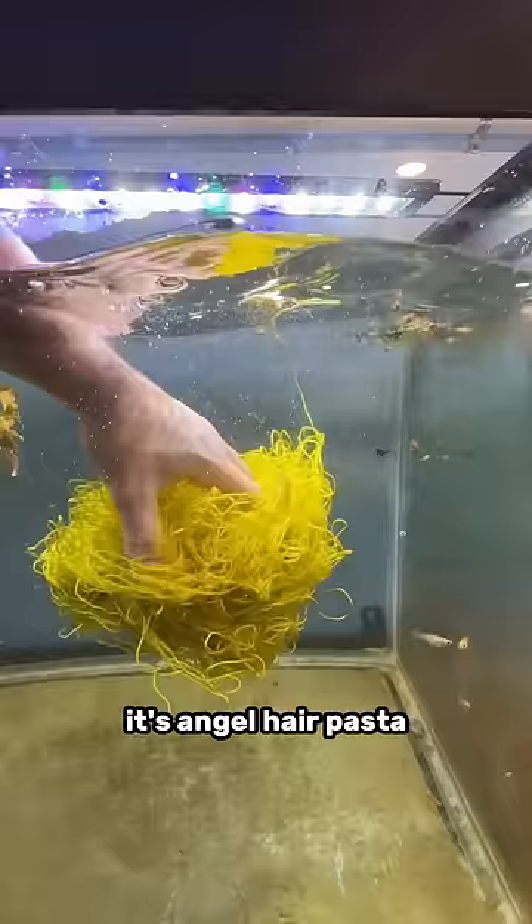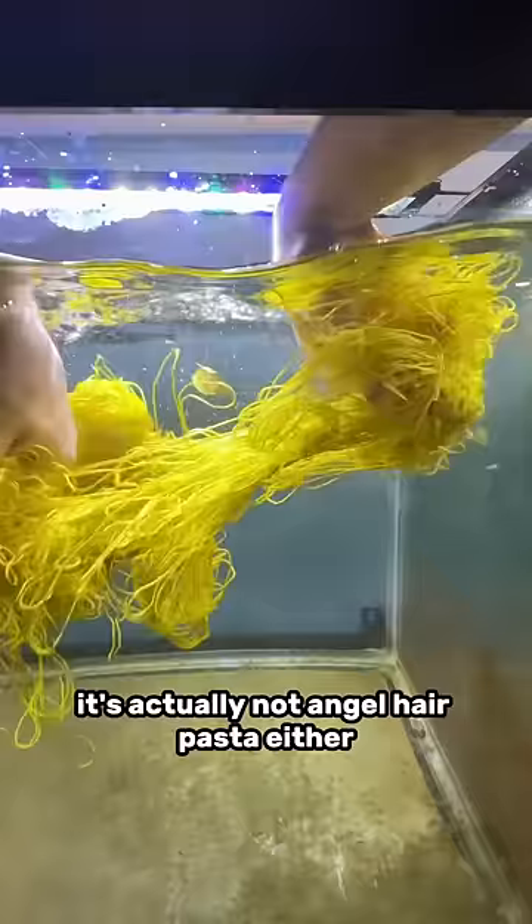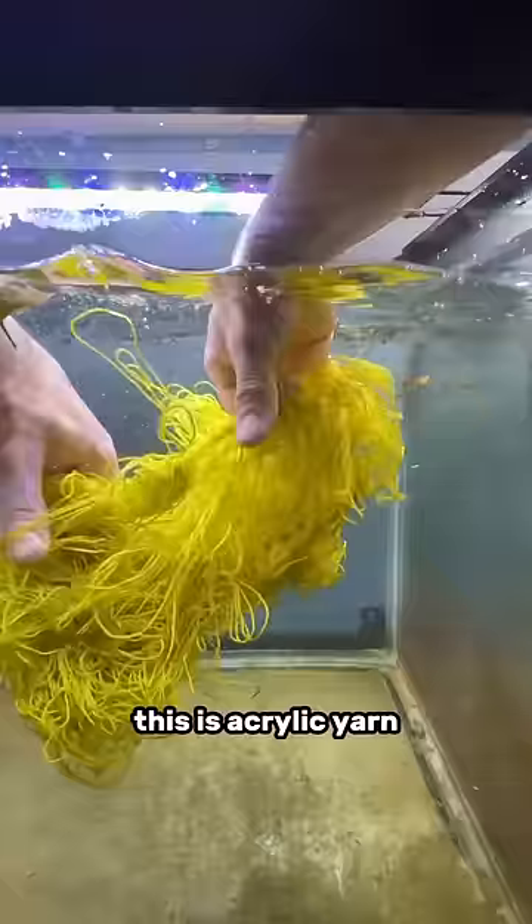Why would I put spaghetti in my fish tank? Well, it's actually a trick question. This is not spaghetti — it's angel hair pasta. There is indeed a difference. Of course, I'm joking with you guys again. It's actually not angel hair pasta either. This is acrylic yarn. Now I'm gonna give you guys five seconds to guess why on earth I would put acrylic yarn in my aquarium. Ready?